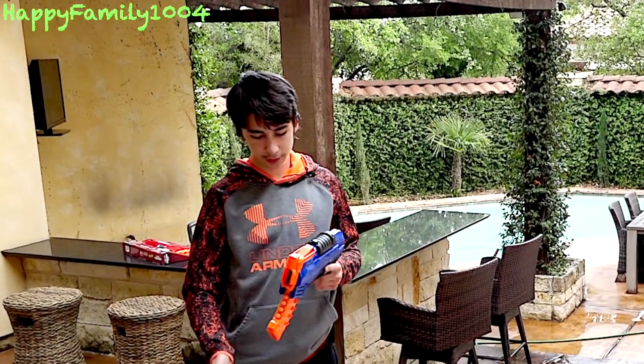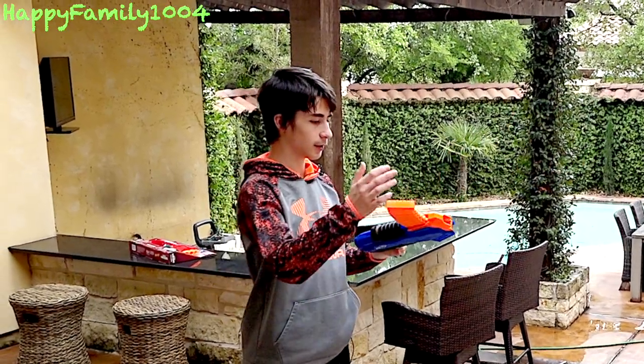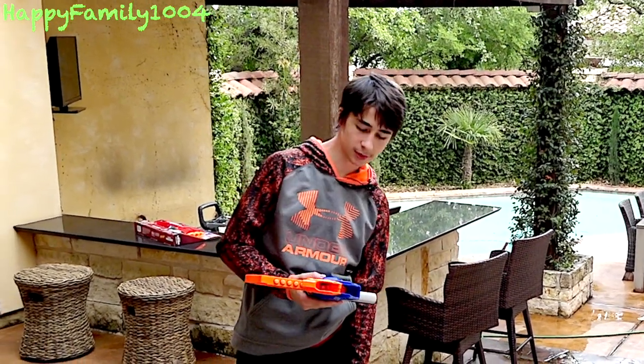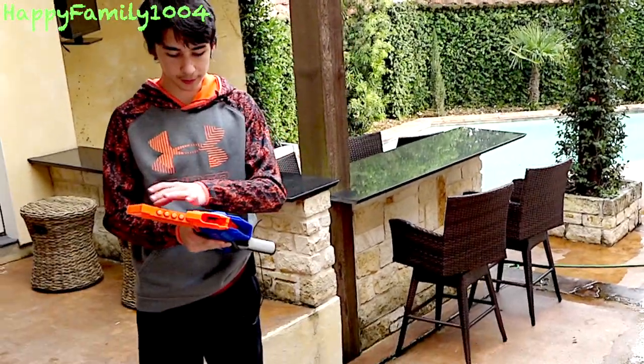It's kind of hard to aim with this gun, especially when the clip is really high like this. But the good thing is it's really easy to reload — it doesn't hold much ammo, but since you don't even detach it, it just stays. You just stick the darts in, it's really easy to reload, so that's a good part.